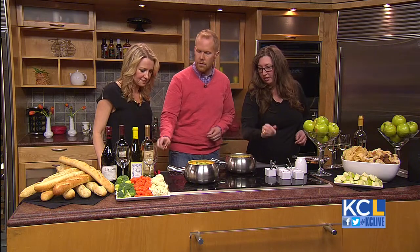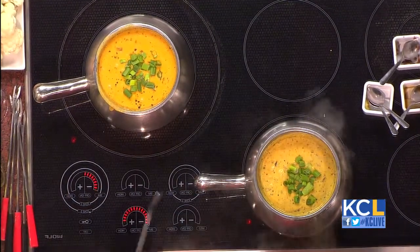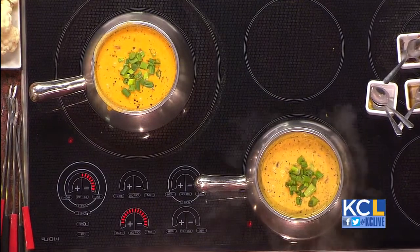What temperature do you have the pot at? We just do it on the high setting. Fondue forks — dip away. I'm going to go for apple. French honey wheat and rosemary bread over here. Cauliflower, carrots.